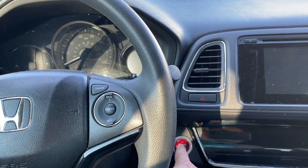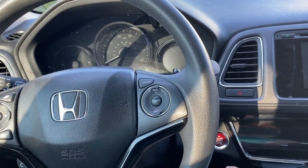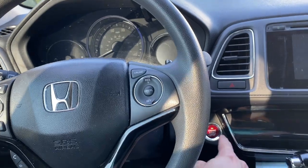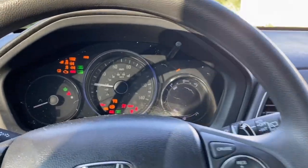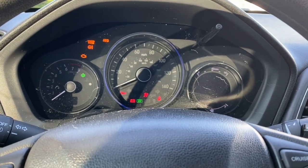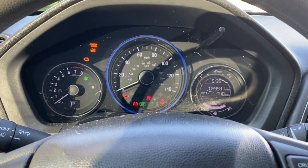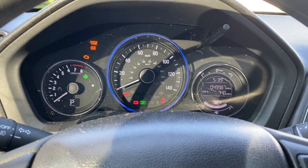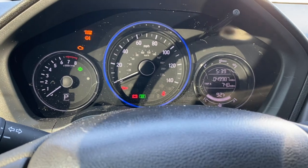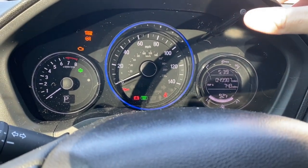You press the push button start one time. You press it one more time and she lights up. I actually already reset this this morning — I made a video but it's just too dark. I reset it again because it really doesn't matter to me since I go by mileage.